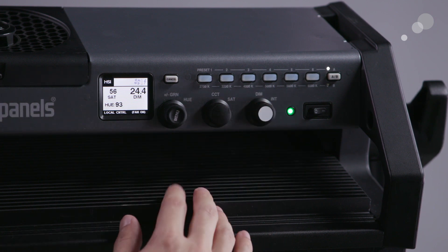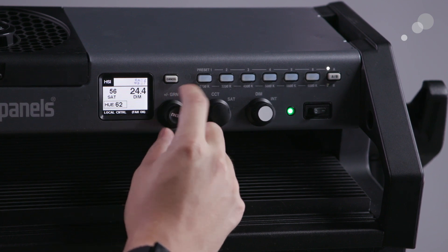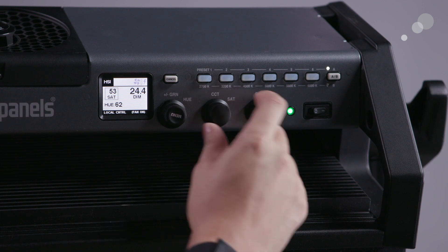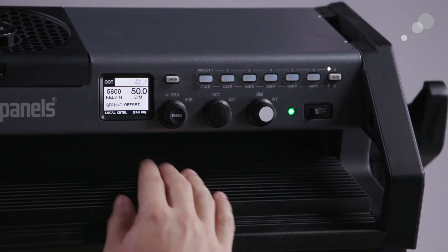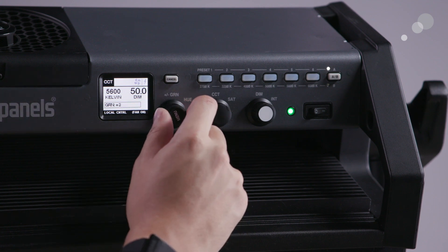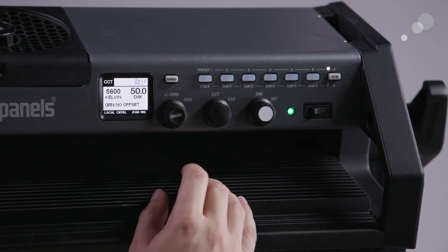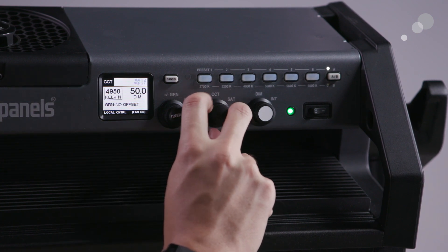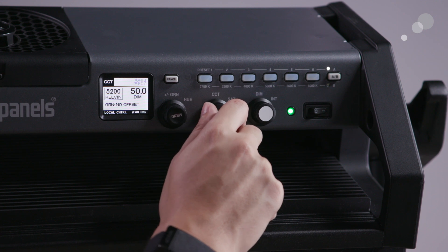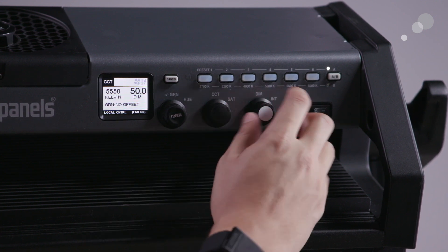In HSI mode, the main menu button controls hue, the color correction button controls saturation, and then intensity. When you switch over to CCT mode, the context changes — so now you're doing plus/minus green to offset or match any lights you need, as well as changing color temperature and adjusting intensity with the final selector.